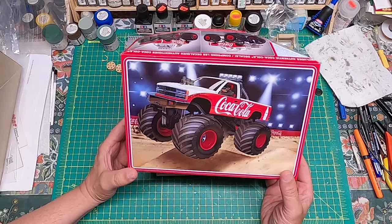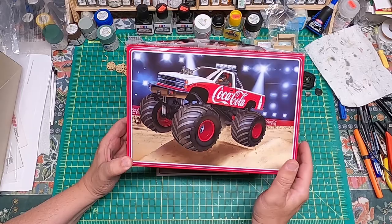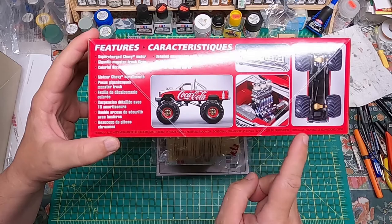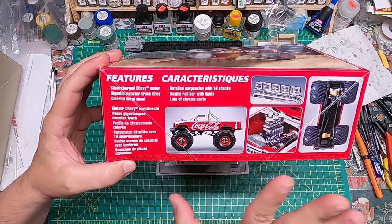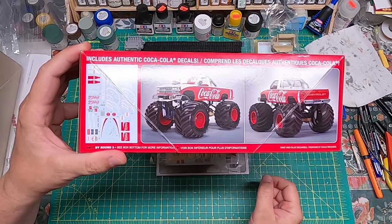Here we go with another build. Today we have the AMT Coca-Cola monster truck. As you can see from the cover, this looks to be a nice fun build. Looking at the box, we can see how this can build up — looking pretty good. I don't know about the gold, but I'll talk about colors and treatment shortly. Two nice photos representing how you can build up this bad boy.